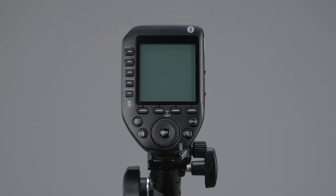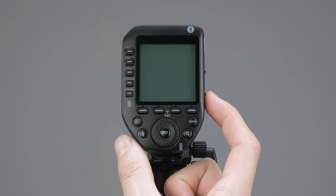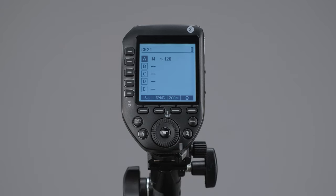We've set the controller on a stand to go through everything. Slide the power switch on — it defaults to channel 21 with group A highlighted. I recommend picking something other than the default since everyone will be on channel 21. To change it, go to the menu button.